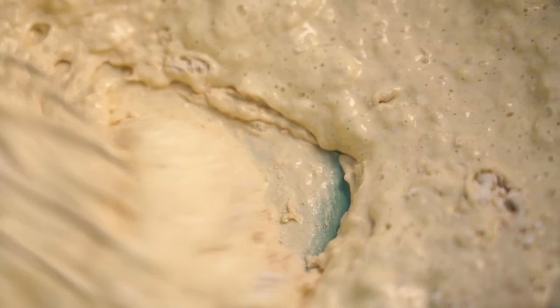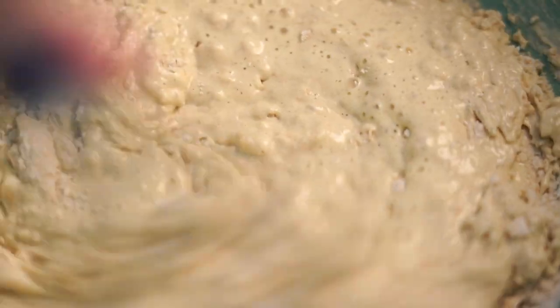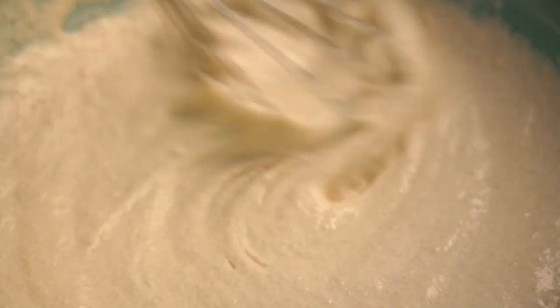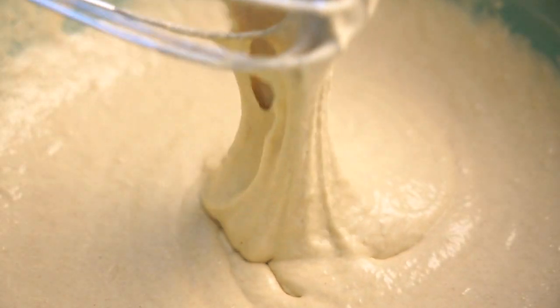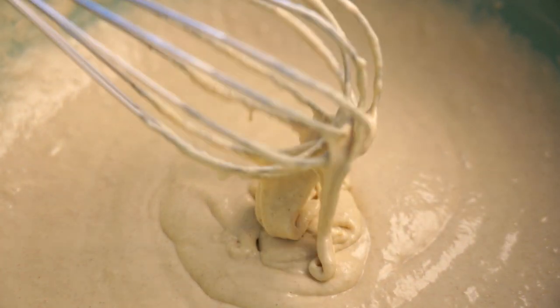Give that a good whisk — make sure there are no lumps. You should end up with a batter that's nice and smooth. Leave your mixture to rise for one hour in the fridge.